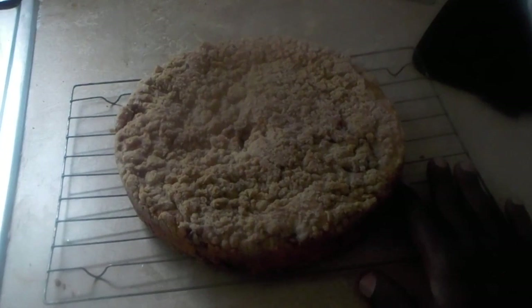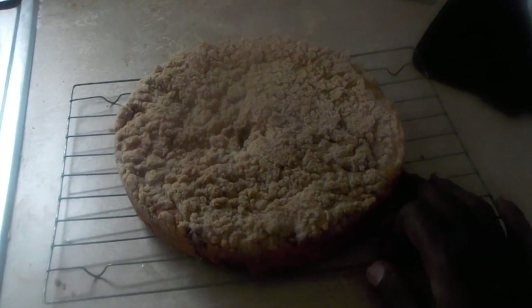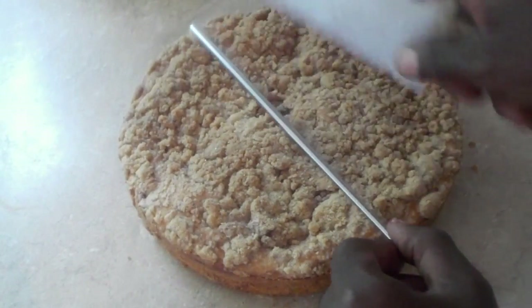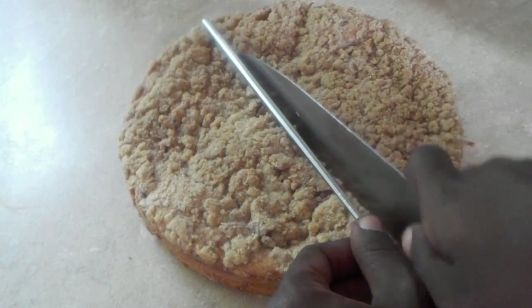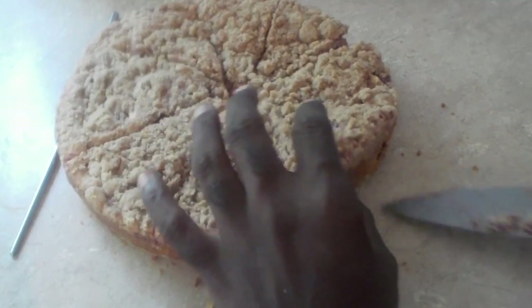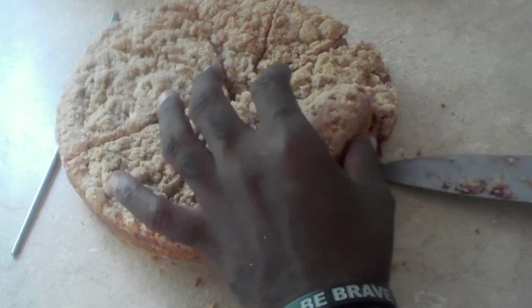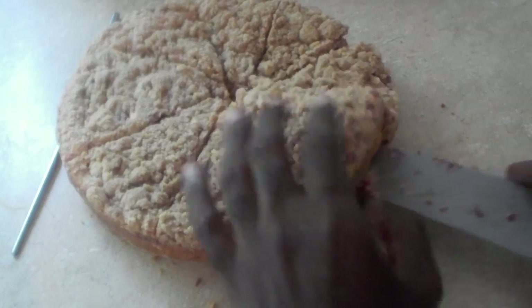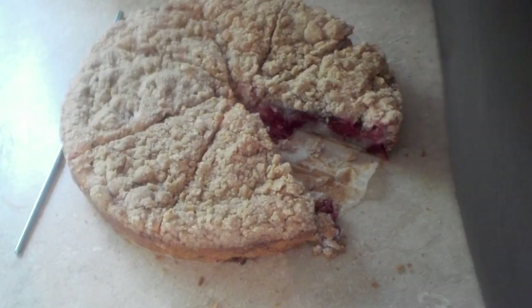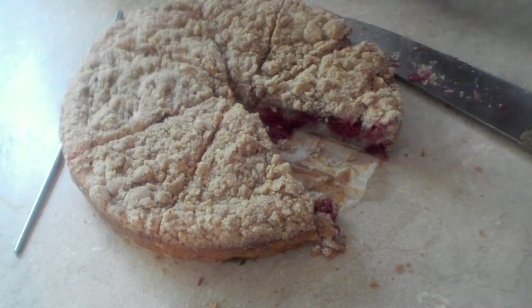I'm going to let this finish cooling off for another hour or so, and then we're going to cut into it so you can see what it looks like. I'm going to cut the cake — just going to eyeball it, using a chopstick here as a guide to mark it. There's wax paper on the bottom so it should just lift right off. And it did. Look at the inside — the fruit!